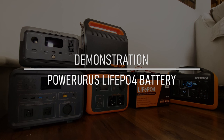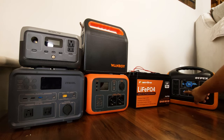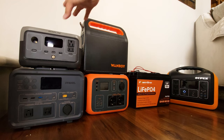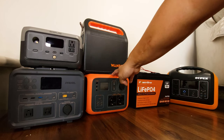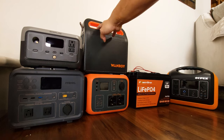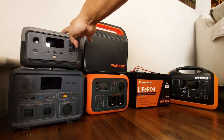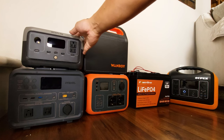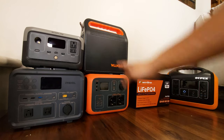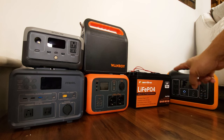Here I've got the Power Urus lithium iron phosphate battery, and next to it are five different power stations of five different brands. Some of them are well-known brands like EcoFlow, Max Oak, or Blue Eddy. And then some of the others are smaller, lesser-known brands like this Eighthill, this Wanroy, and that Opus power station. They vary in capacity — this EcoFlow only has about 220 watt-hours, these two have about 400 to 500, this one is a 600, and the Opus is a 1000 watt power station. All of these can be charged with any lithium iron phosphate battery like this one from Power Urus.